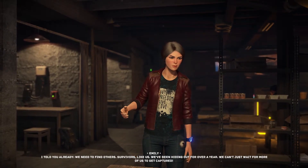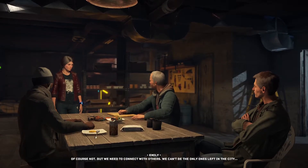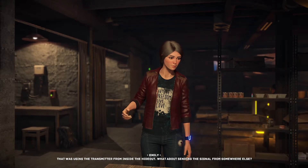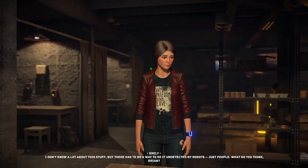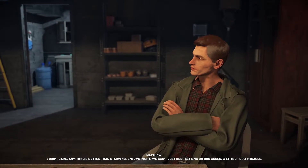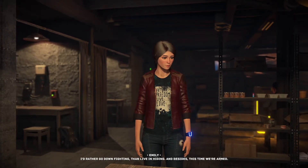So what now? You got another genius plan? We need to find other survivors like us. We've been hiding out for over a year — we can't just wait for more of us to get captured. What are you suggesting, that we take this thing out and scramble some robot brains? Of course not, but we need to connect with others. We can't be the only ones left in the city. We already tried to radio people but the signal got traced and we almost got caught. What about sending the signal from somewhere else, undetected by robots? No way — it's too dangerous. I don't care — anything's better than starving. We can't keep sitting on our asses waiting for a miracle. We live like rats, we'll die like rats.